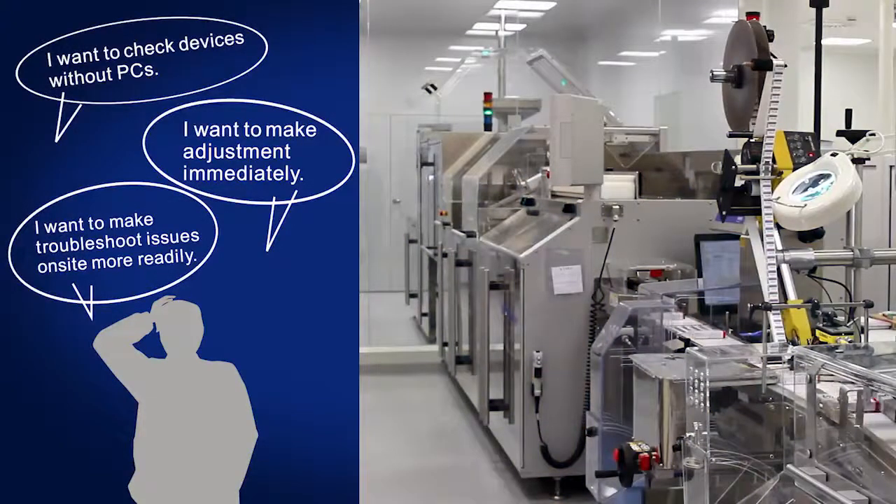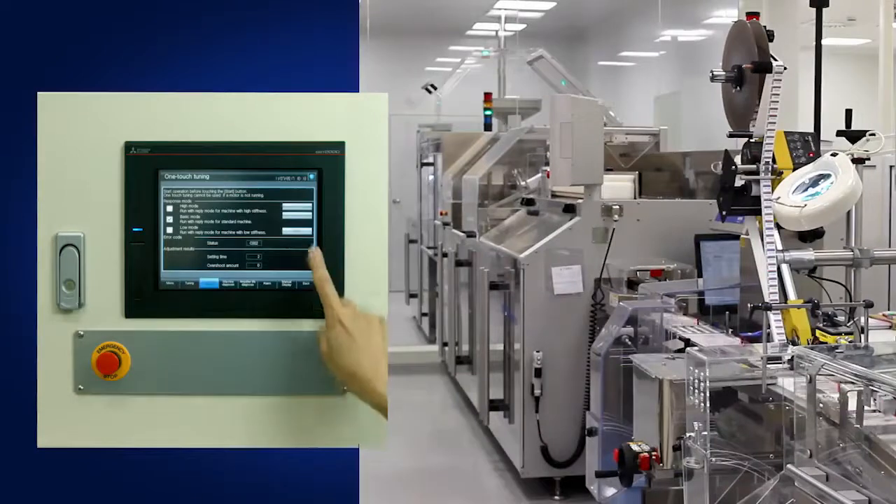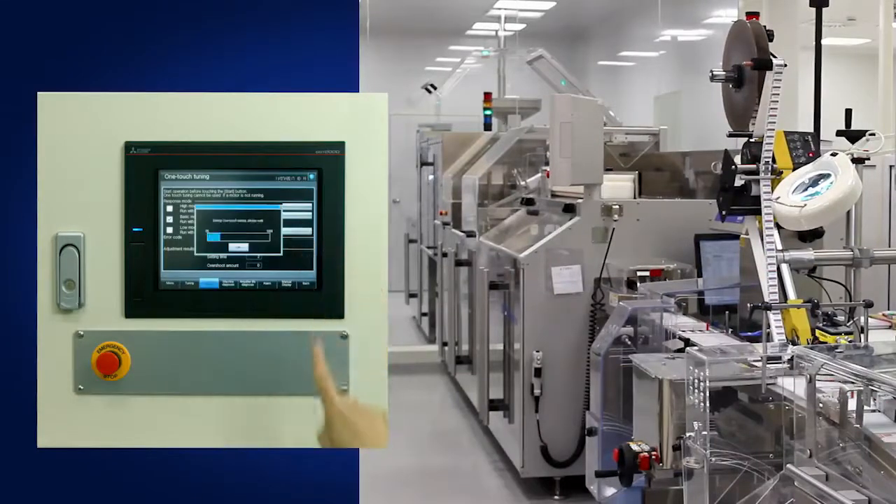This provides the capability to make adjustments and perform checks in environments without PCs. This also provides the flexibility to make quick adjustments and troubleshoot issues on site more readily.